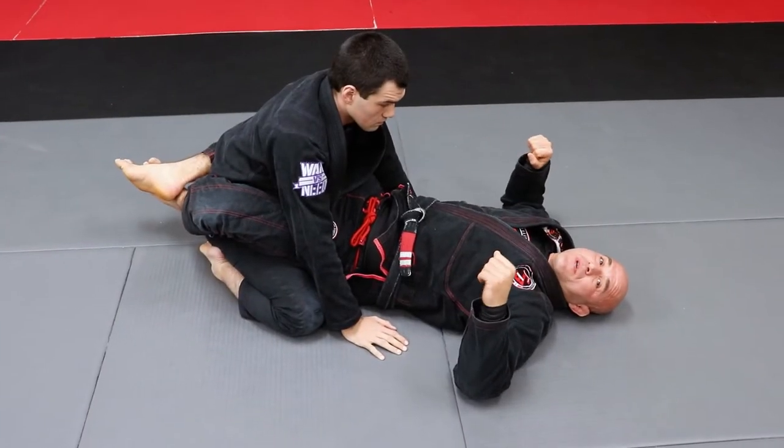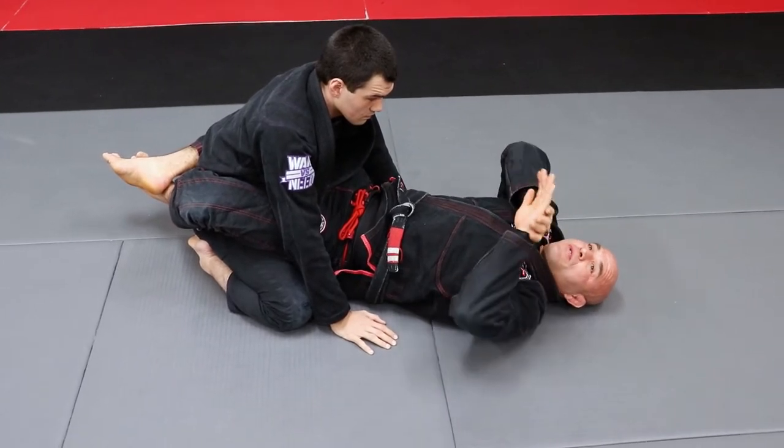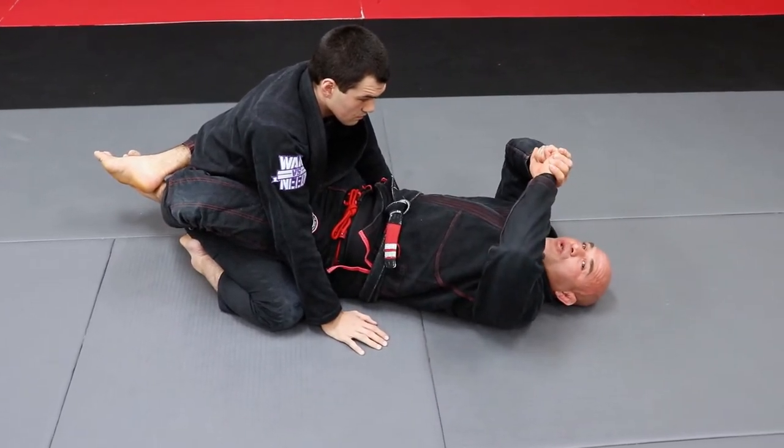All right, so here's gonna be another variation. So we did the Kimura Sweep, and then we did the Kimura, and then we countered the Kimura with the shoulder lock.